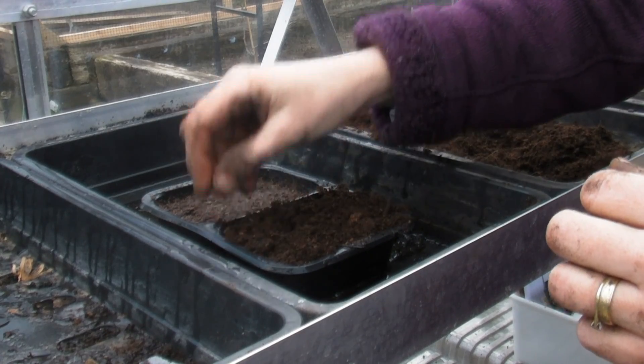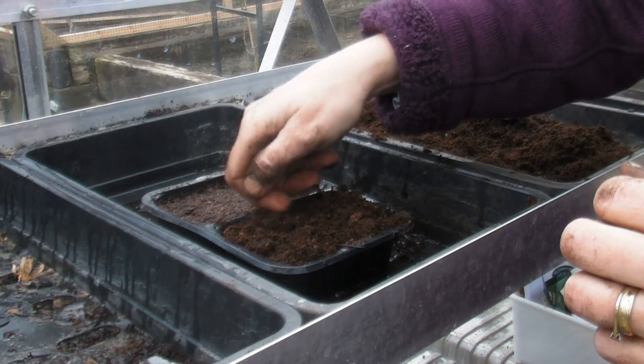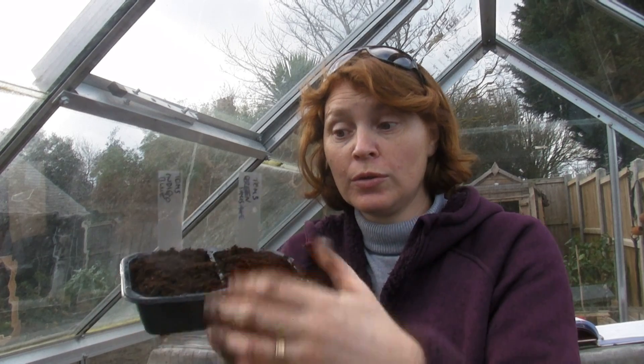All I'm going to do now is just cover them over with a little bit more compost and then label them — make sure you label them properly. I've done all six varieties, one variety in each section, so I've got three of these double seed trays. I've labeled them correctly. They look dry on top but remember I watered the compost before I planted the seeds.